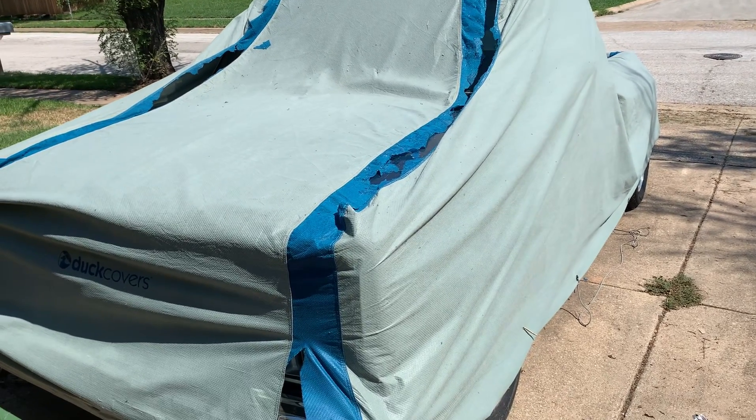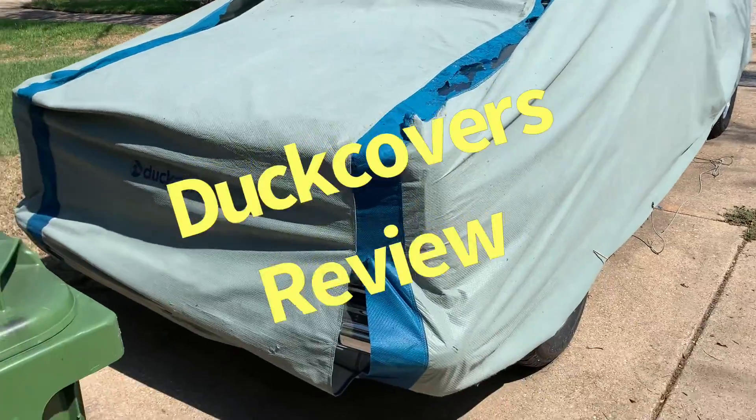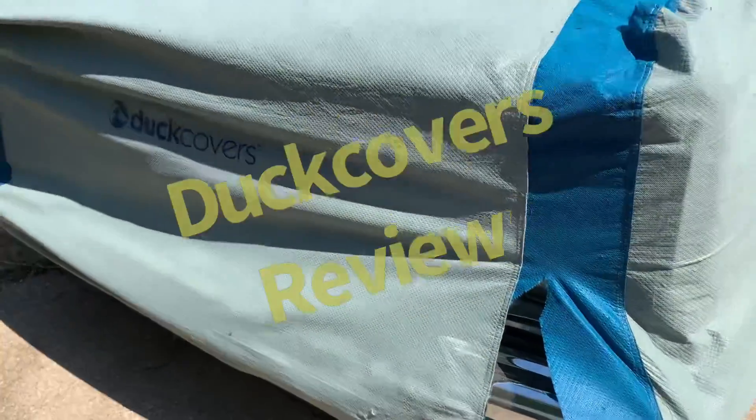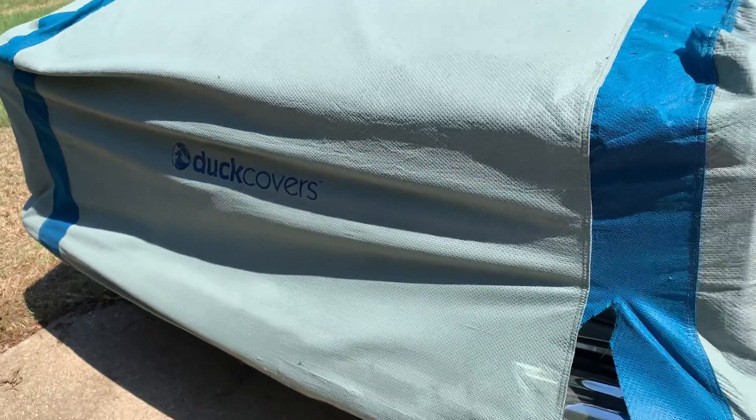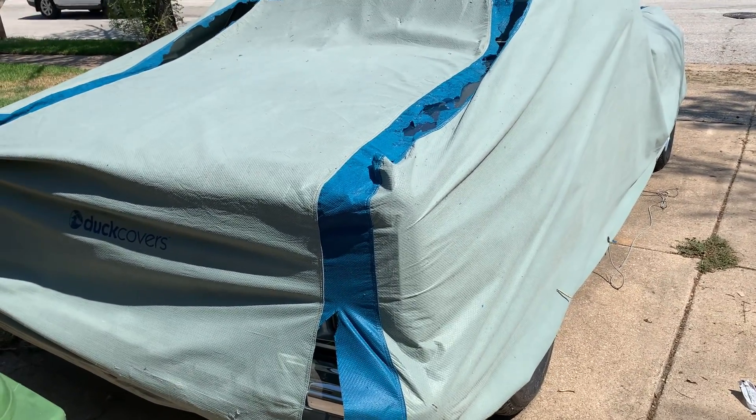Tonight's video is just going to be a review on this cover right here — Duck Cover, as they call it. Welcome to the channel, this is Bubba, and here we go with this.